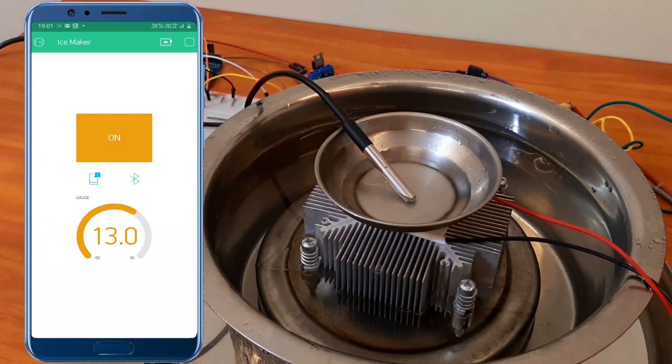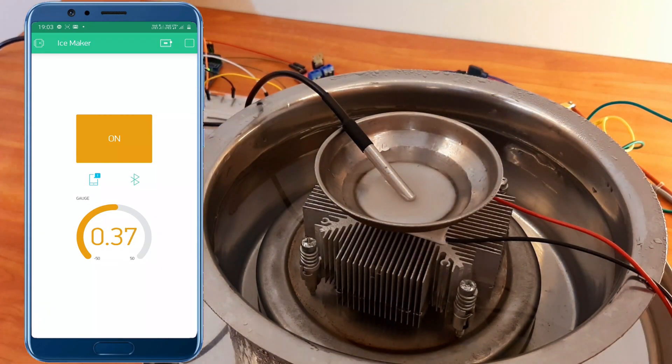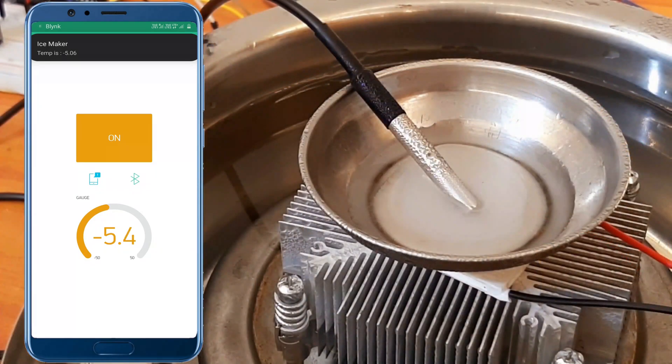You can see the temperature is decreasing rapidly — I have fast-forwarded the video. If you use a proper heat sink and place it in water, it will take about 15 minutes to form a solid chunk of ice. Now the temperature is crossing the freezing point and we get the alarm notification on the smartphone. This application provides real-time temperature of the water being converted into ice. It has now crossed the minus 5 degree centigrade mark.